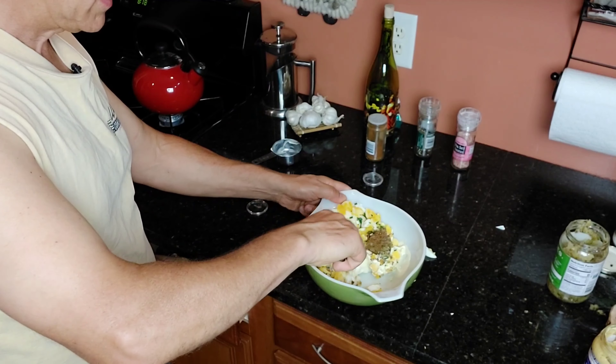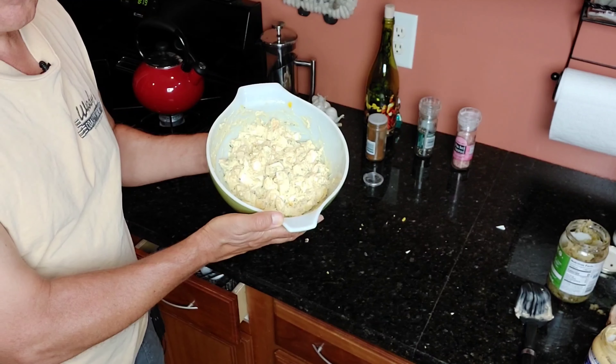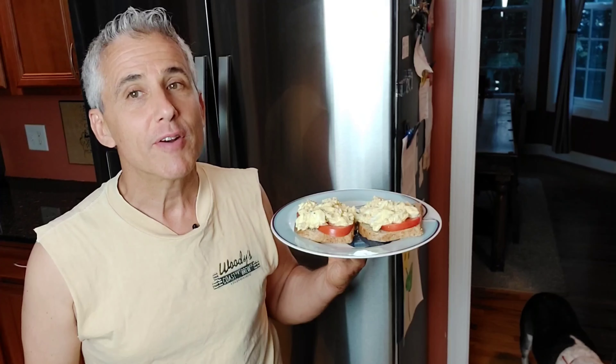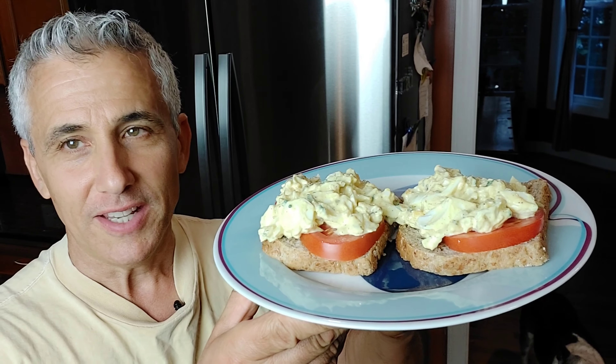Now we'll gently mix this all together. And this is what it should look like when you're done mixing it. Serve this on your favorite bread or cracker and you've got yourself a delicious meal.